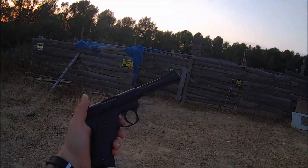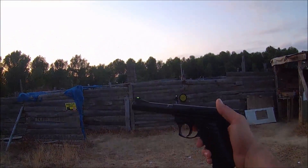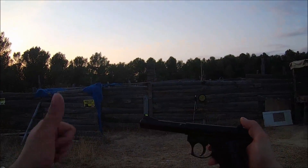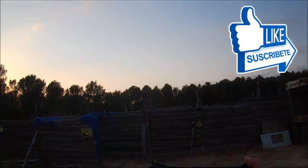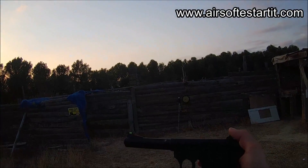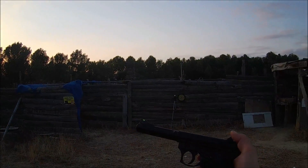Bueno, pues hasta aquí la review de esta pistola tan curiosa. Si os ha gustado, ya sabéis, podéis darle al like y en la cajita de información de aquí abajo os pongo el enlace para que podáis dar una vuelta por la página y ver esta pistola o muchas otras réplicas de la tienda. Un saludo y nos vemos en la próxima review.